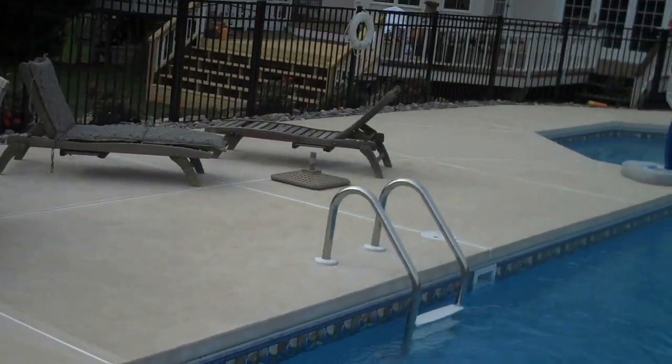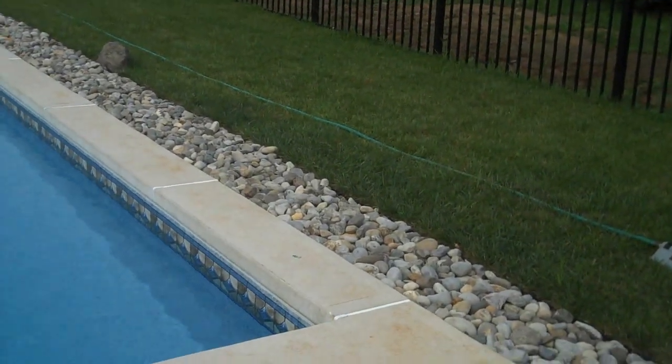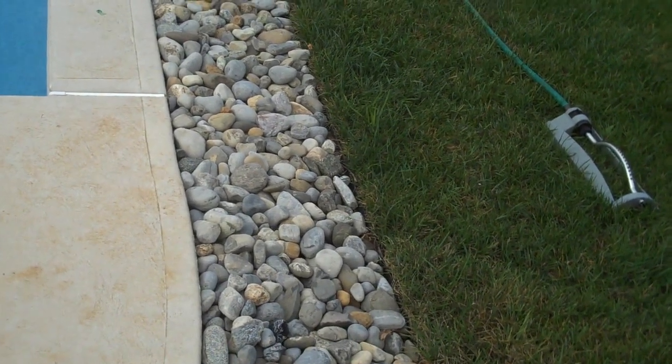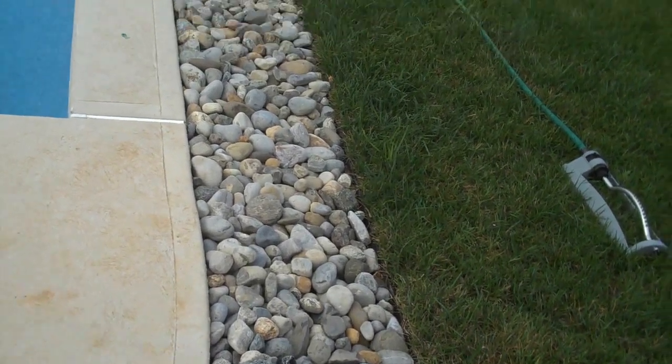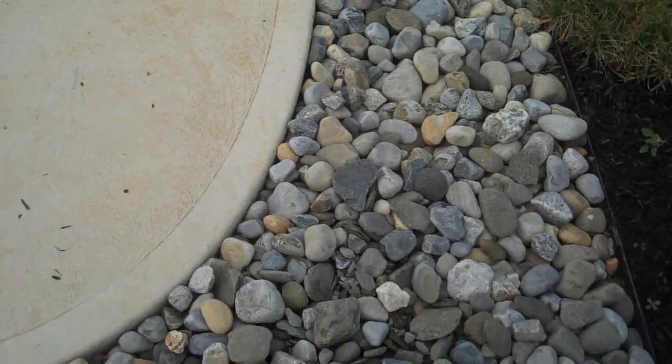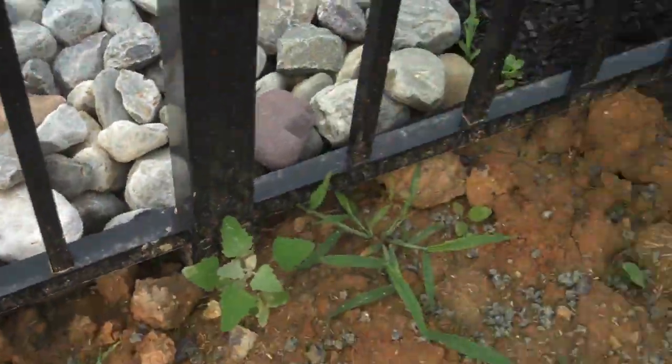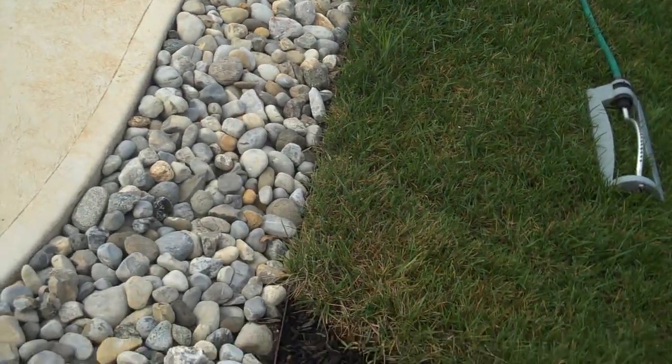Around the newly installed pool we put just some river stone — nice, low maintenance. It lends itself with the pool; you don't have to worry about any grass clippings getting into the pool. We also installed not just plastic edging but steel edging around the whole perimeter of the outside of the fence, so that eliminates any washout or any of the river stone coming out into the lawn area.